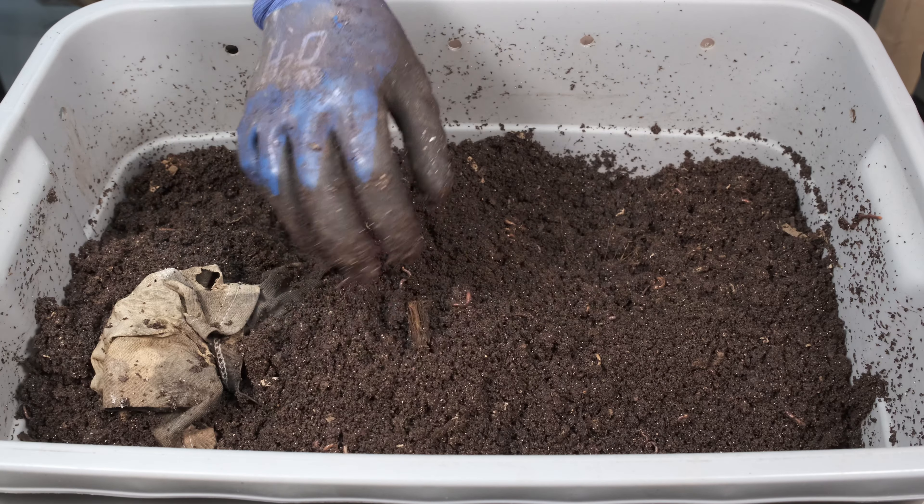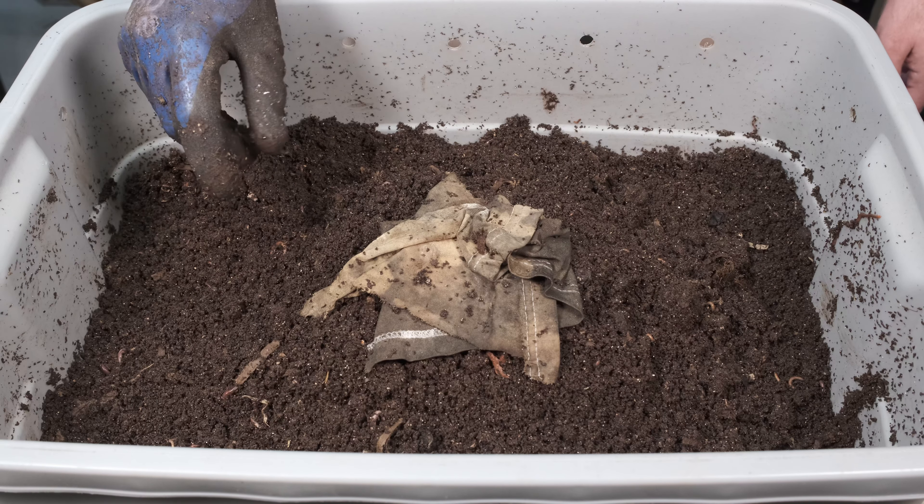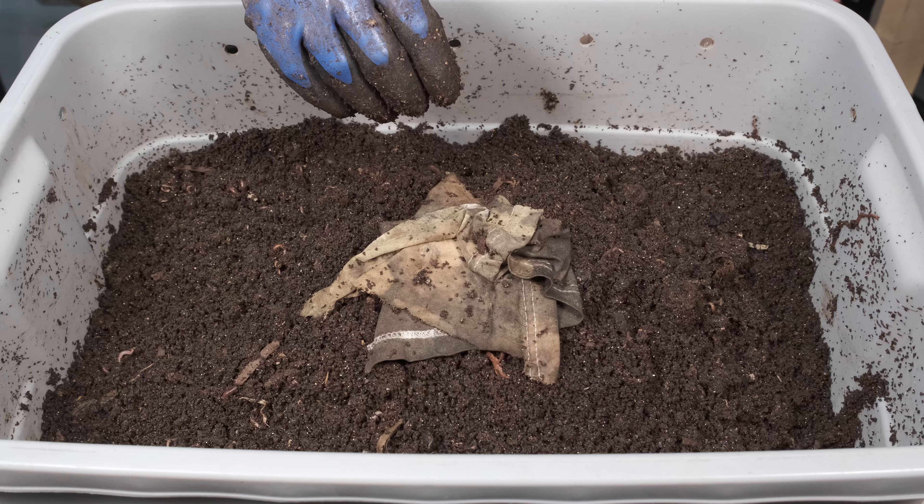We're going to come back in about a week — or maybe even a few days — and check this out to see how it's doing. We really want to make sure this is covered well and buried; I don't want any fruit flies getting in and finding this. You can see all these worms in here — there are really a lot of them. Good quality, good quantities. We're just going to place this in the center like that and let it be. Hopefully the worms will migrate from all sections to the center, we'll harvest a big worm ball, put that in a new bin, and then do the same thing again.